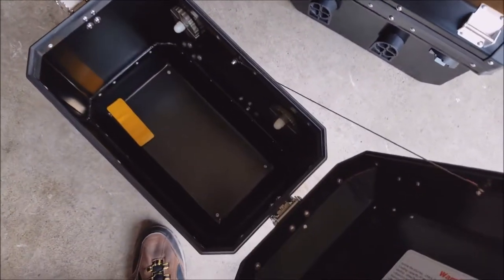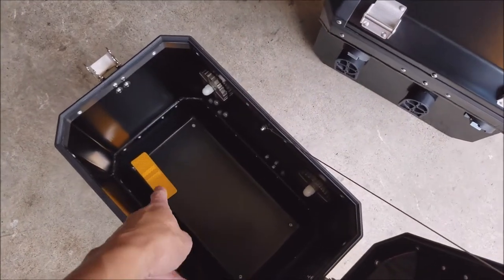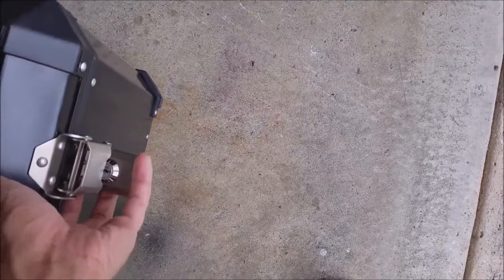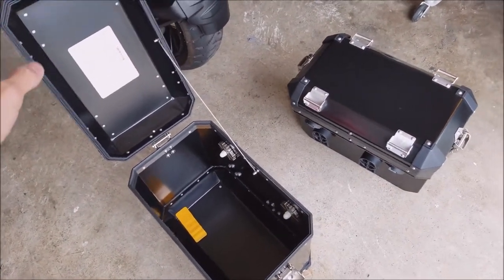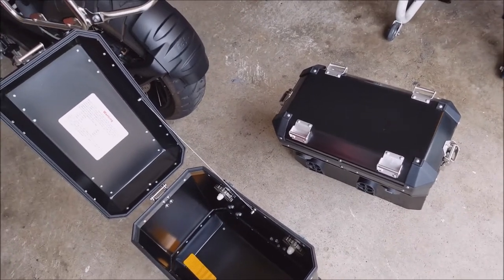When you open it this way - let me see if I can do it with one hand - you can open it this way, and it has a tether here. It also comes with reflective stickers they throw in. If you open it the other way it's hard to do one-handed, but you can open it on either side, whichever you please.